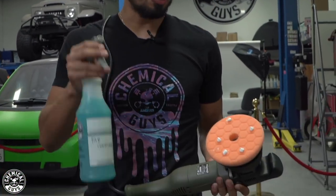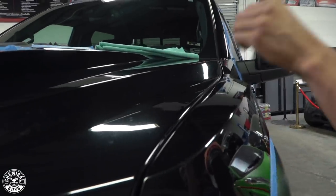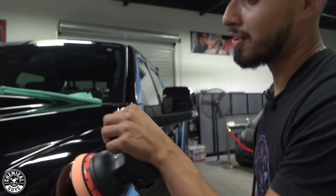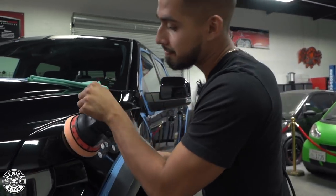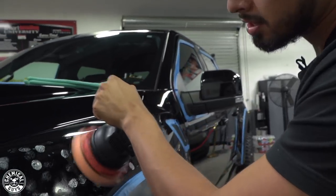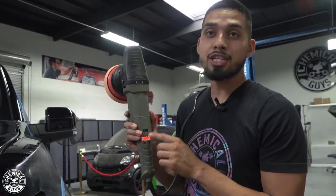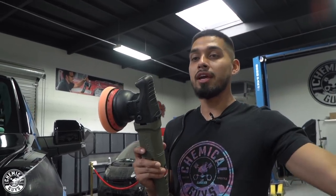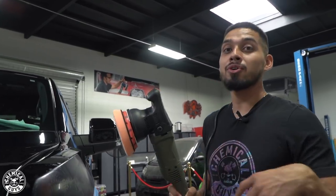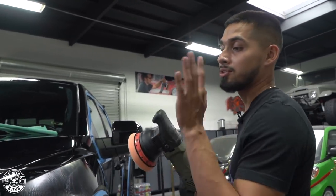Apply five dime-sized drops to your pad, add some pad conditioner, then work in a two-by-two area. We're skipping the hood for now since we'll use the Torque 10FX with a smaller backing plate there. Blotch the product out, and on speed setting one spread it out, then increase speed. A cool feature of the Torque machines is that they automatically reset to the lowest speed when turned off, so you never accidentally start on speed setting six and risk damaging your paint. Bump it up to speed setting six or 5500 and work it in until the polish turns clear or translucent.